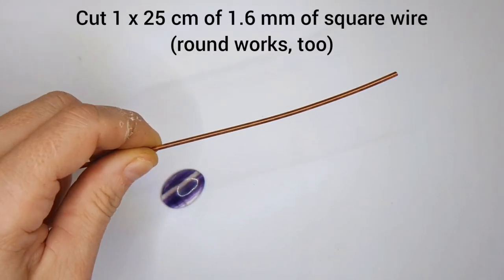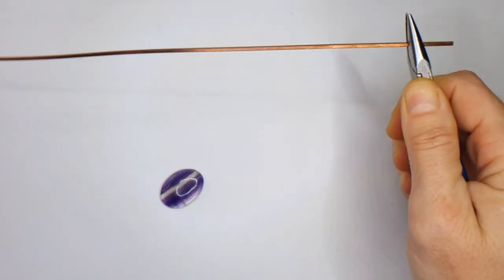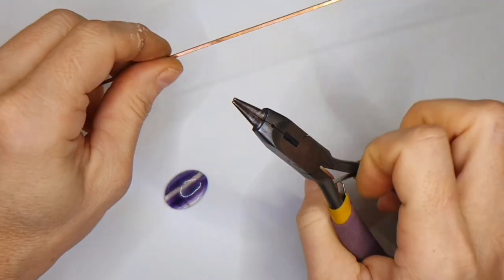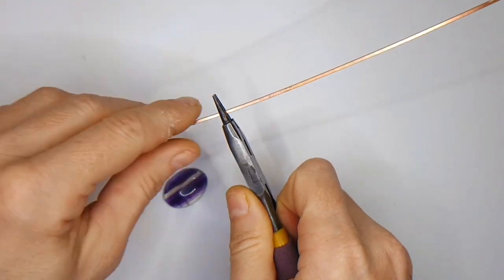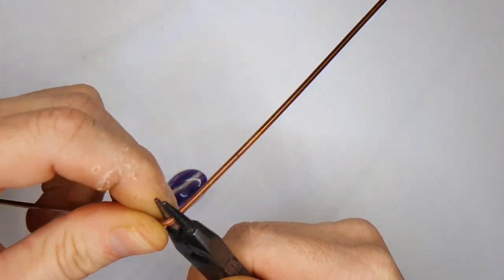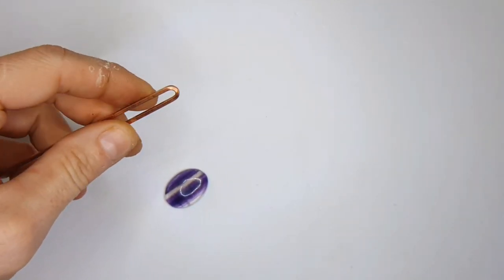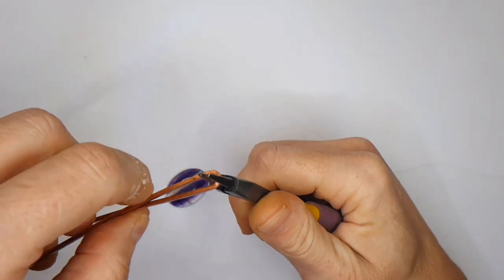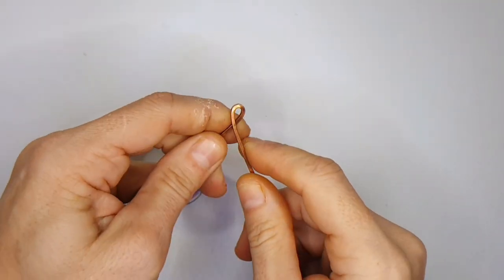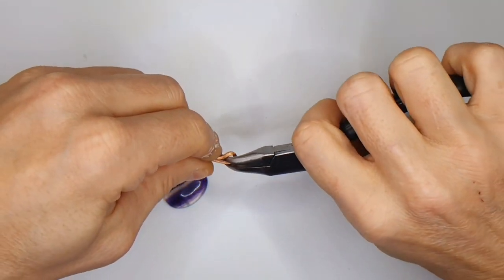We need to start with the base, using our thick wire. As I said in the materials, if you don't have square, round works just as well — I just prefer square because it holds its shape better and has more structure. We need to leave about five centimeters longer on one end than the other, because that side is going to have the swirl. Creating a bend with our round nose pliers, bring the wires together so you have a little narrowing space, then bend the wires back out again.